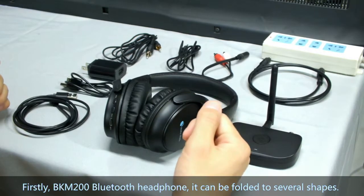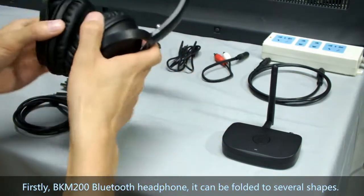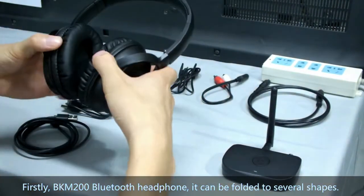First, the BKM200 Bluetooth Headphones can be folded into several shapes like this.